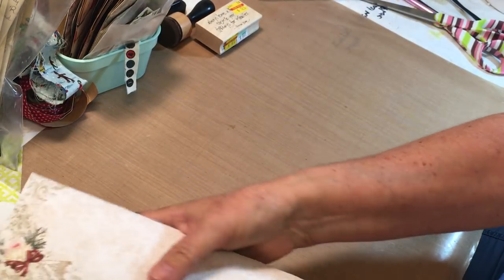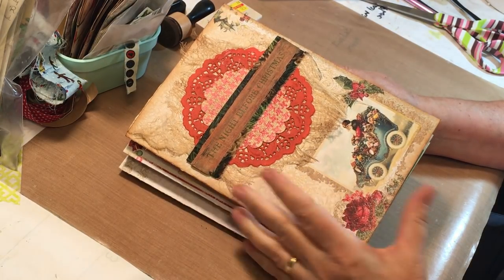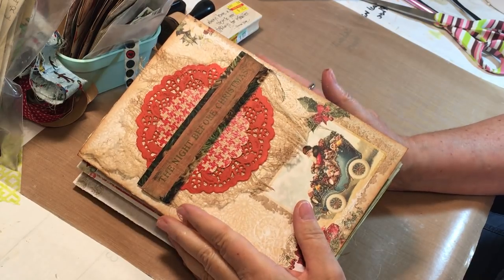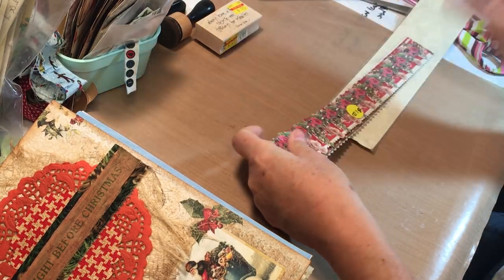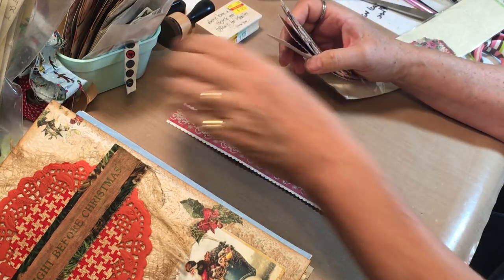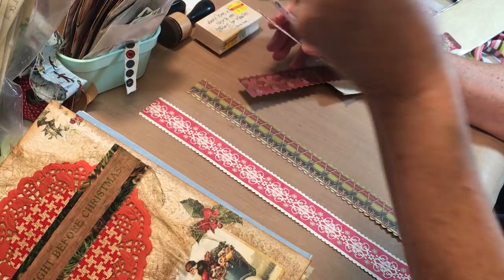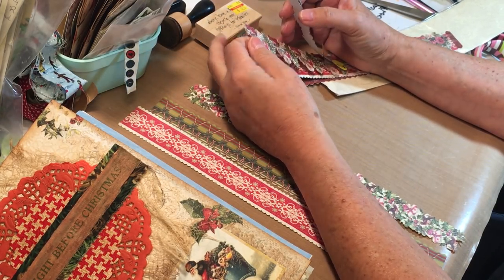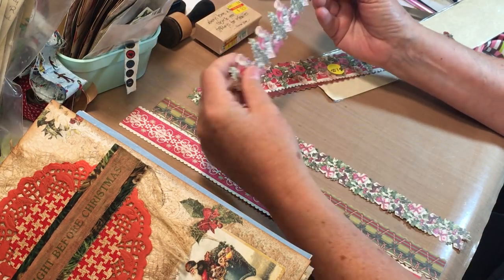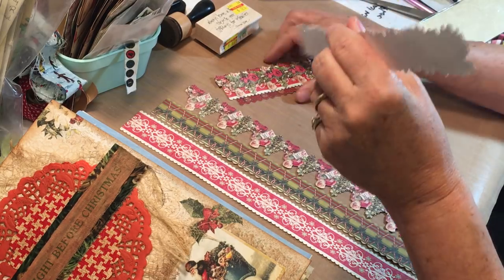I want to work on pockets and tucks. I have lots of ephemera to use but I want some places for tucks and belly bands, pockets, that kind of stuff. Let's pull this out - it's a fun little packet that I thought there might be some things we could use for belly bands in here. I like that one... that one... that's nice too. Oh, here's Santa - we might need Santa! Except I don't want to leave him like that, I want him to be maybe on fabric or something.